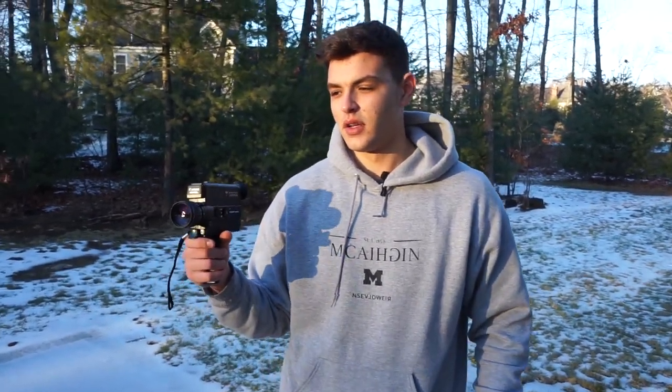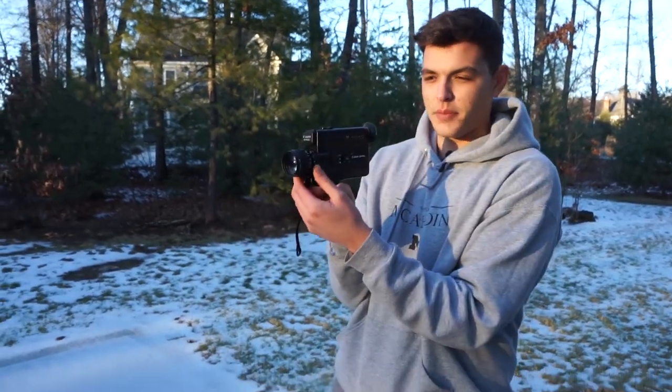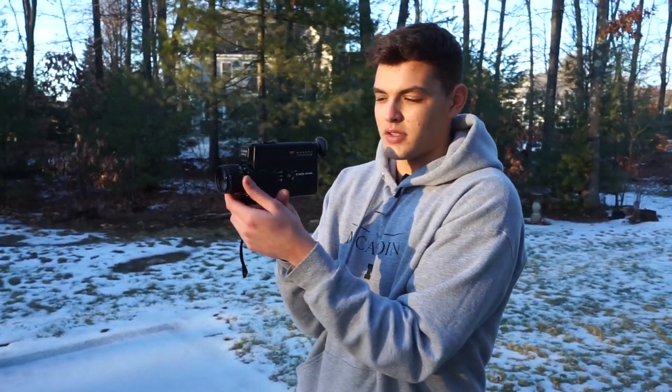Some people use that as a style that they shoot. But if you're trying to get clean consistent looks, I would 90 to 100% of the time keep your elbows at your side while you're shooting so that you can get clean cuts no matter what you're filming.